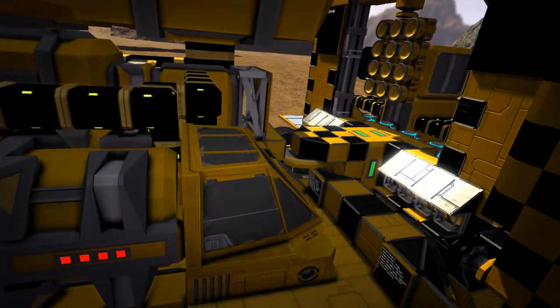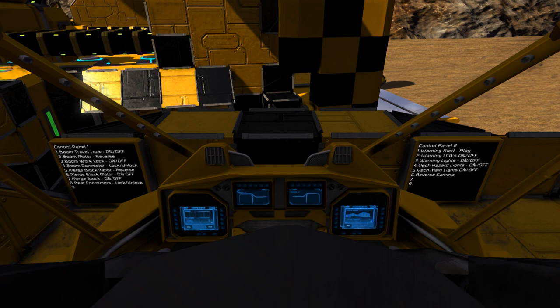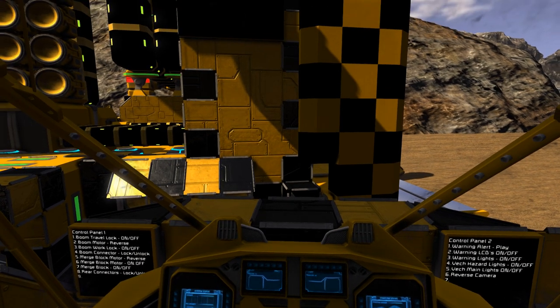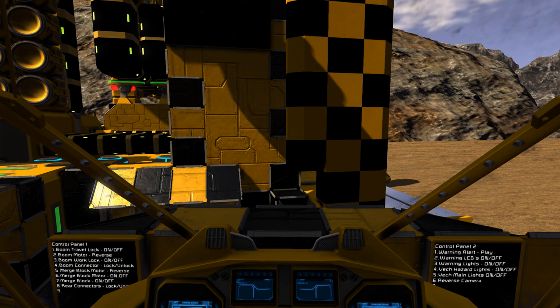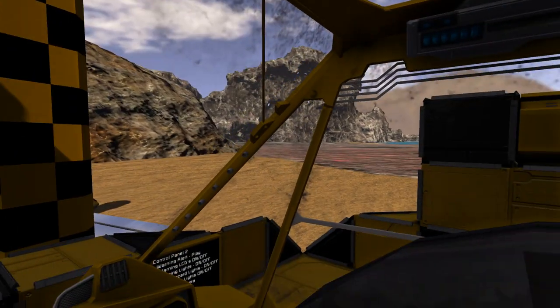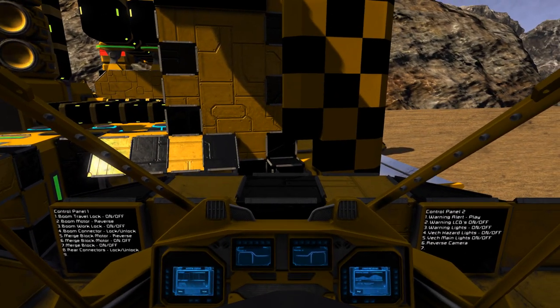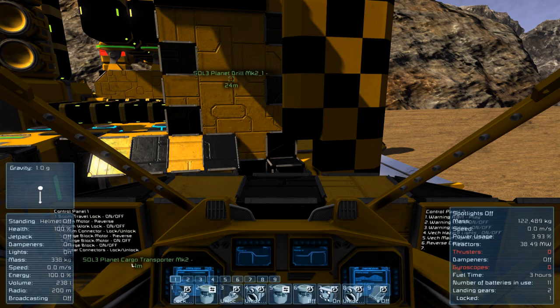Up here we come to the cockpit for this rear section. It's all really nicely detailed and he's kindly laid out all the controls in view so you can drive this around in first person, kind of like you'd want to. This is where things look like they should - you actually feel like you're down on a planet's surface. One important thing to notice: control panel 2.